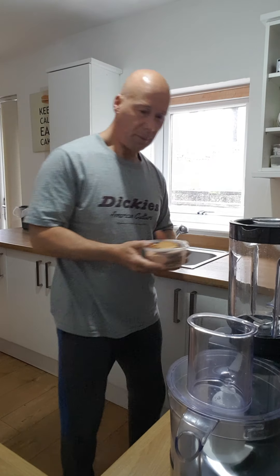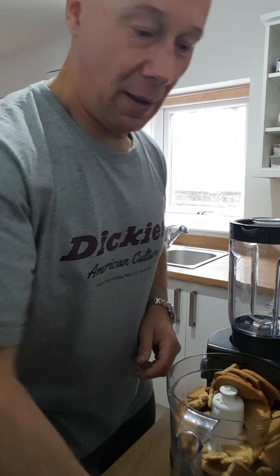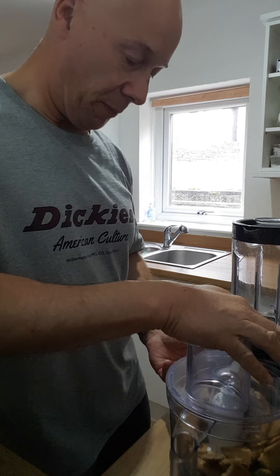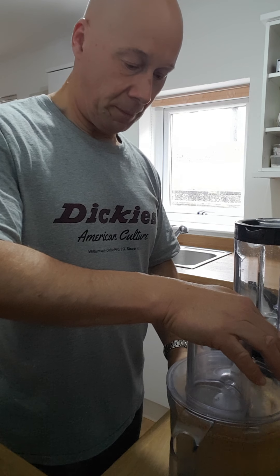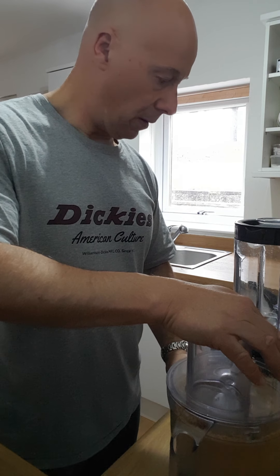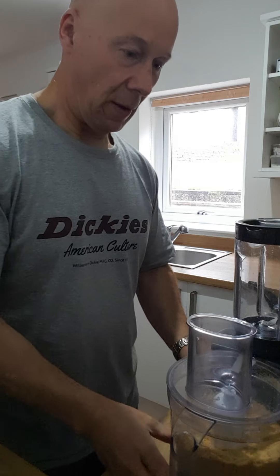I've got the food processor there. I tend not to weigh anything — I've got about 14 or 15 digestive biscuits here, so it's about 200 grams. Pop those in. I did break them in half before I put them in there, just because it makes it easier to make the breadcrumbs. So that's that done.